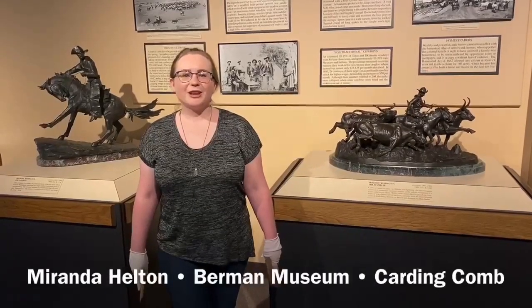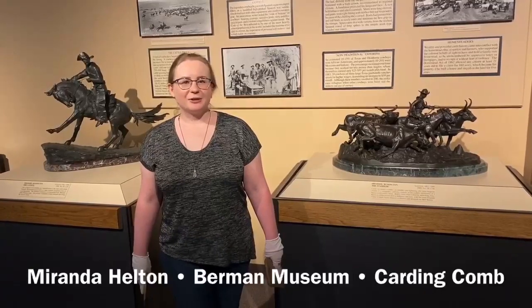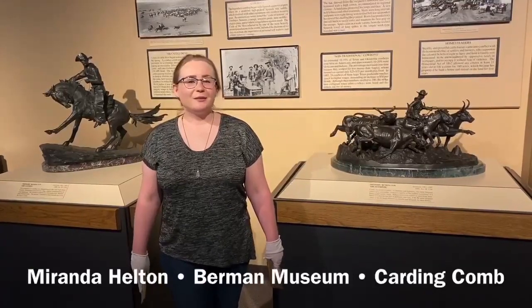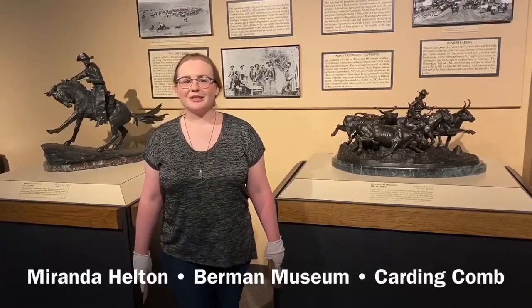Hi, my name is Miranda. I'm an educator here at the Berman Museum. Right now we're standing in the American West Gallery, and we're about to show you a piece of American history that's not normally on display. So we brought it out as a special treat.